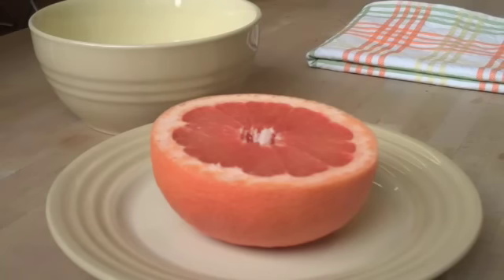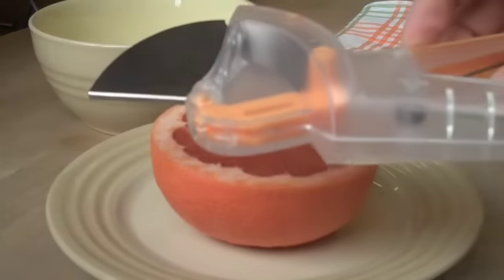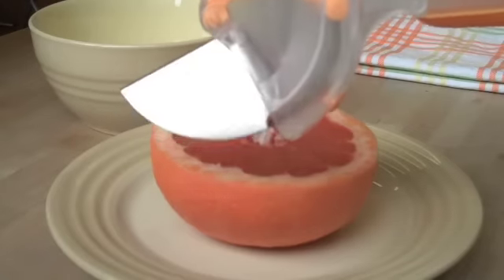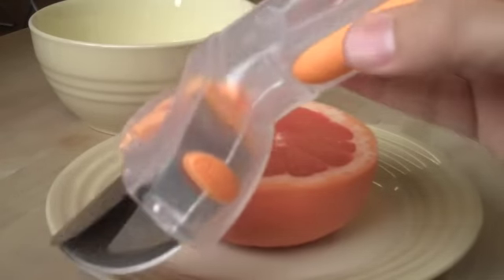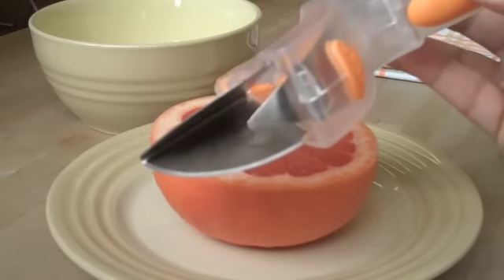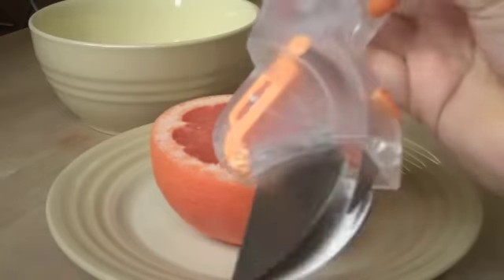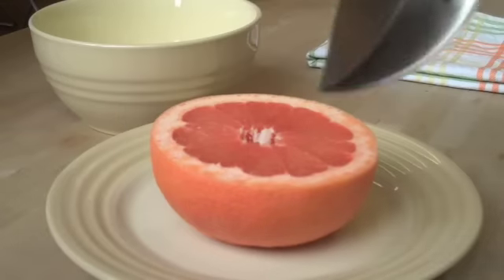Hi, I wanted to show you this new tool from Chef'n. It's called the Grapefruiter and it's intended to cut sections out of grapefruit. The way it works is it has a handy handle that brings a blade down and cuts the sections. It's dishwasher safe in the top rack of your dishwasher. Let me show you how it works.